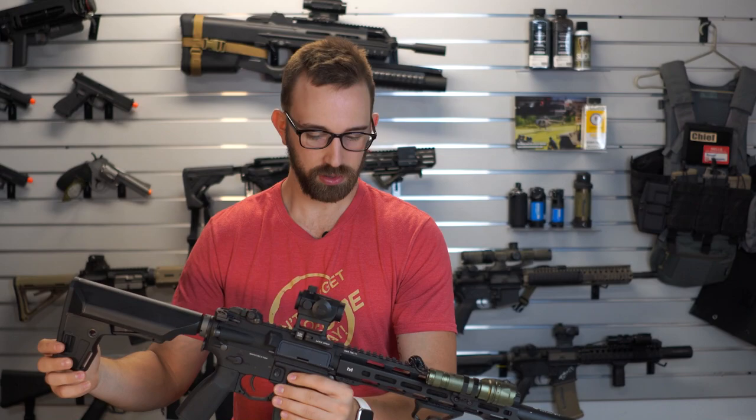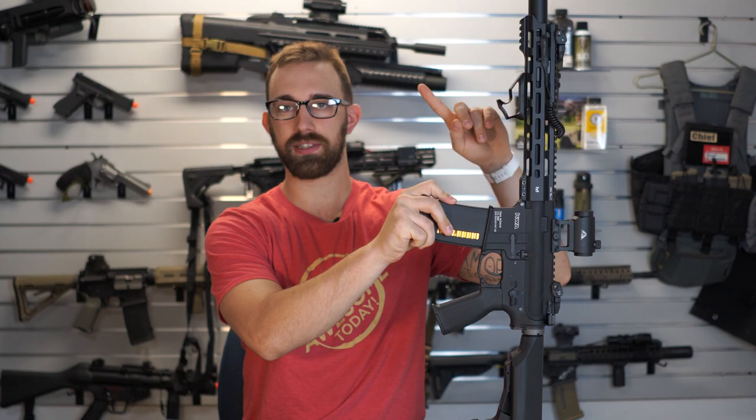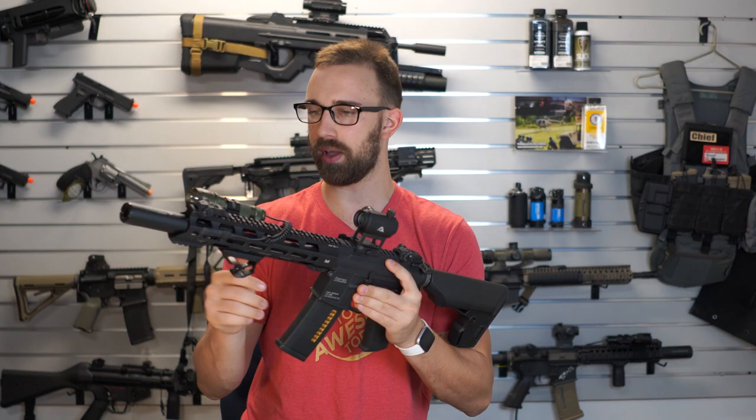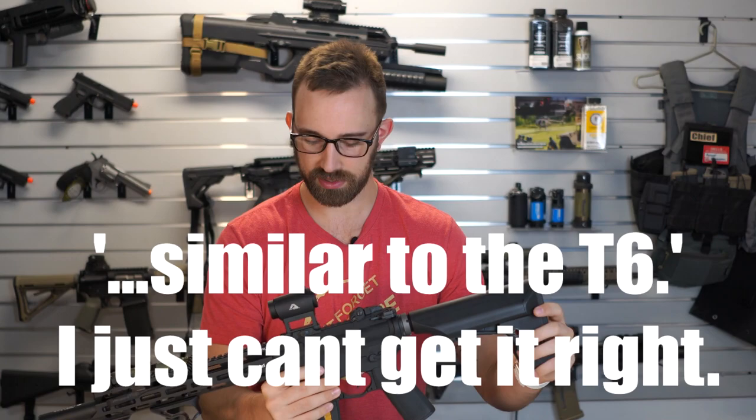If you guys have watched any of our previous videos, you know that I did a review video of the Ronin T-10. If you have not seen that video, that is linked right here. Overall, those two are going to be very, very similar. The T-10 is coming from the Ronin series as well, so it has an M-lock rail system with overall very similar features.